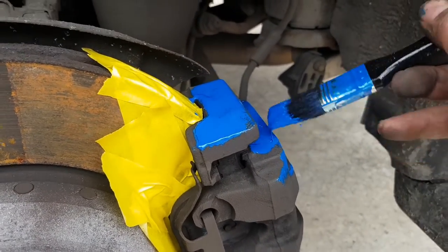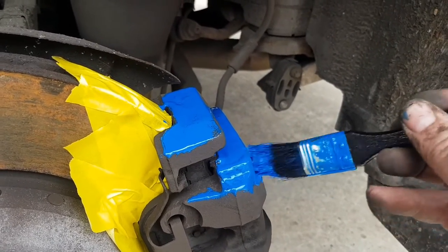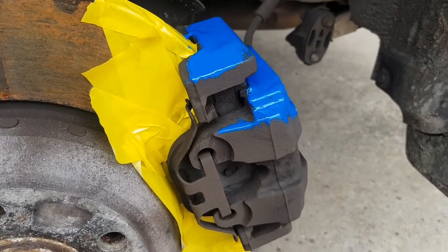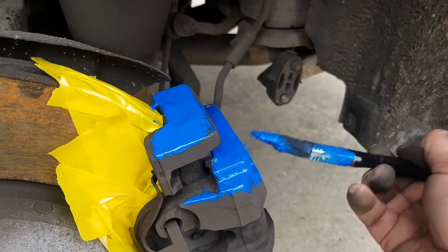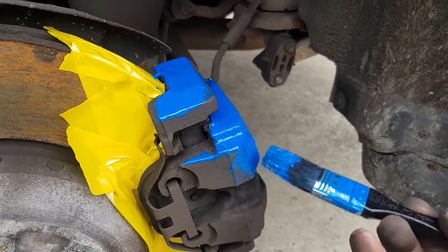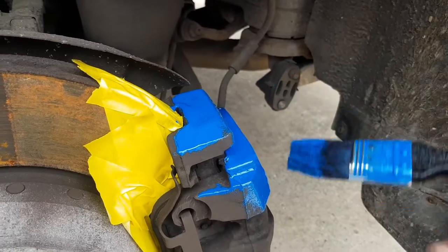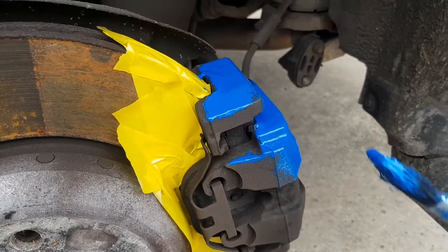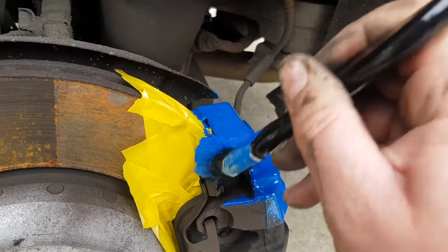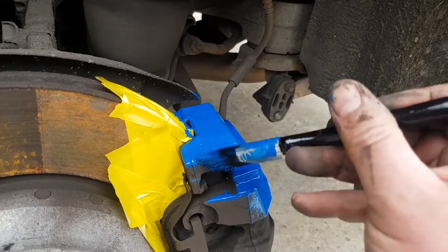As you can see, just dabbing it on and then letting it dry out before the next coat — about 10 minutes between coats to give it a chance to dry. This is something you can do at your front door, anywhere — just jack it up, get the wheel off, and give it a clean. The cleaning part is the important part, because with brake caliper dust if you start painting something dirty you're going to get a lot of black showing through and it'll get all over your brush.